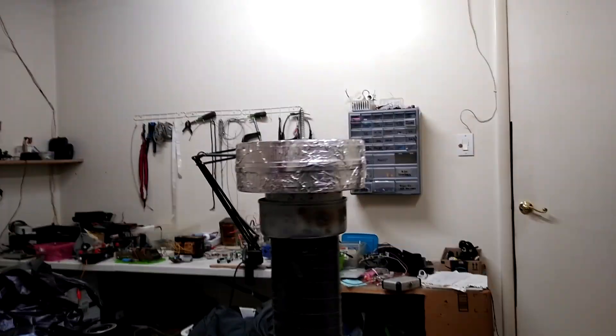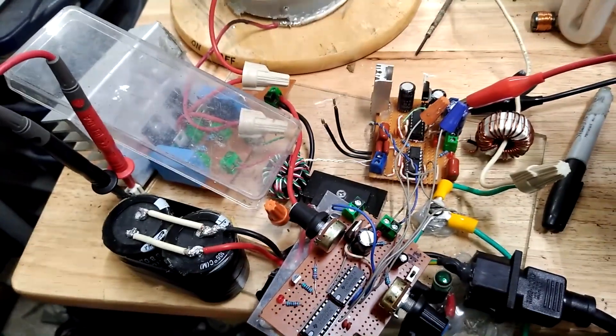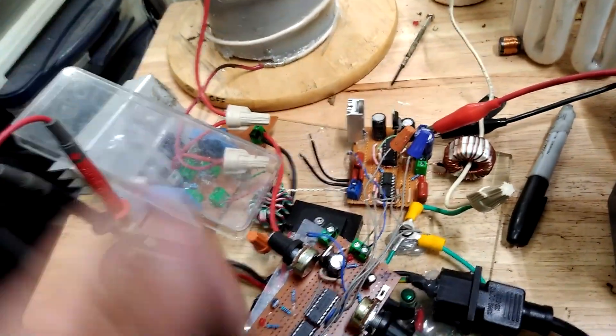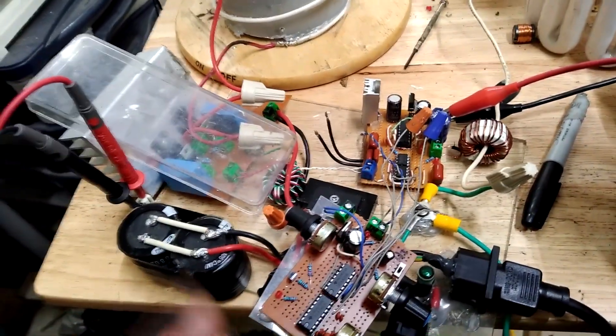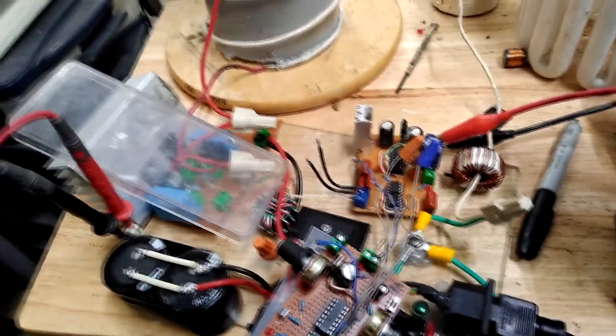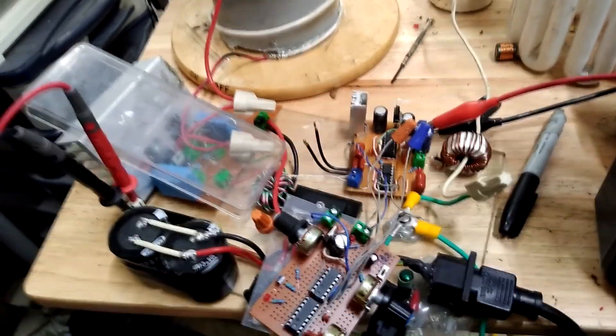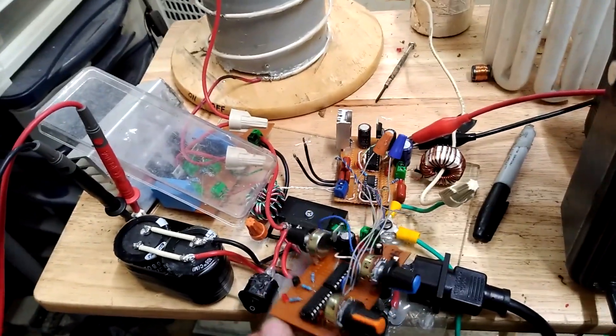So basically, as long as I'm interrupting like that, it's fine — it doesn't pull too much and it's able to surge out the juice it needs. But the way I had it before, I could crank it all the way up continuous and draw pretty good arcs off it and it wasn't pulling too many amps — less than five. So basically that means I just need to drive it harder, that's pretty much what it is.